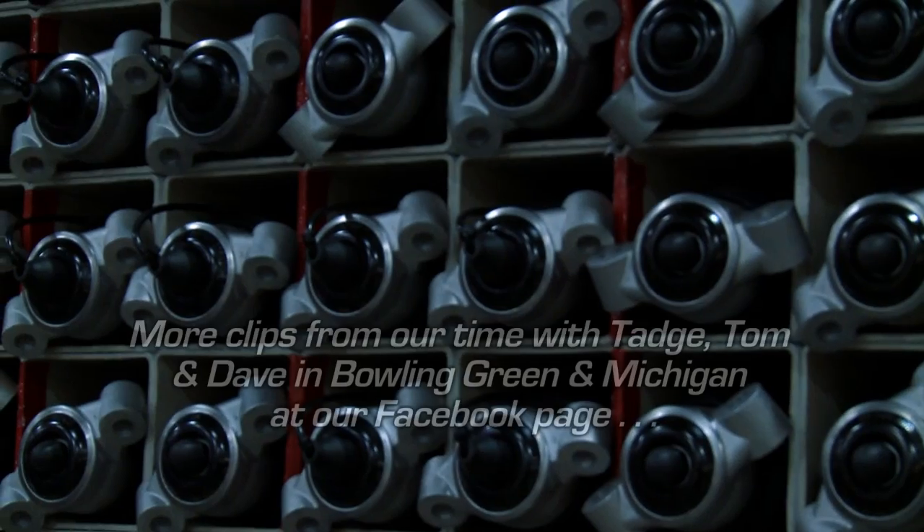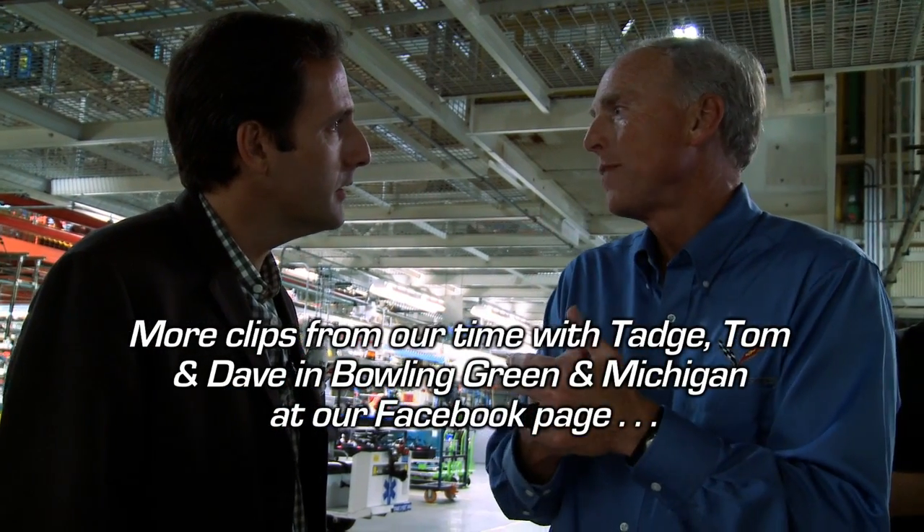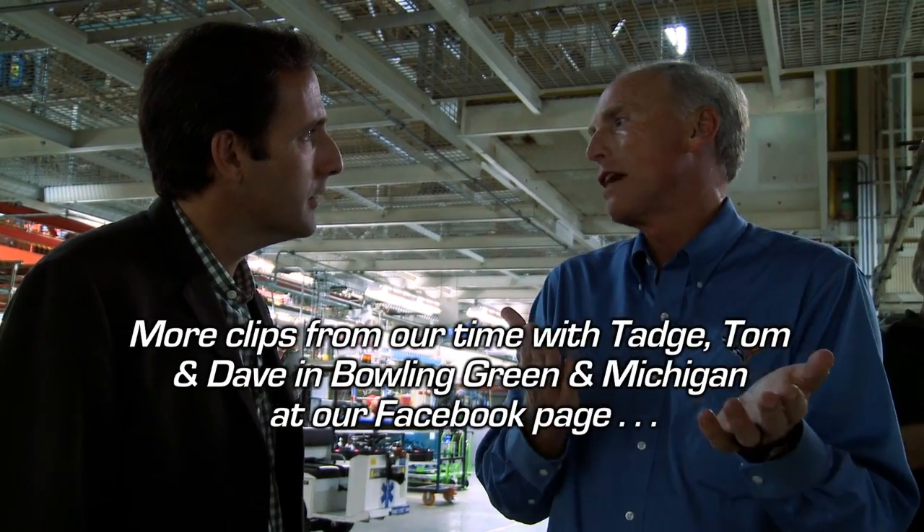That technology didn't exist — people didn't know how to cast aluminum. Imagine casting an aluminum balloon. It's very hard to do a hollow casting, but that's what this is. It has an internal and an external sand form that create the inside walls and the outside walls. You pour the aluminum in, and then you actually have to shake the sand out of engineered holes in the thing.